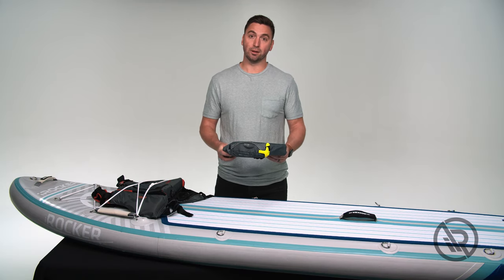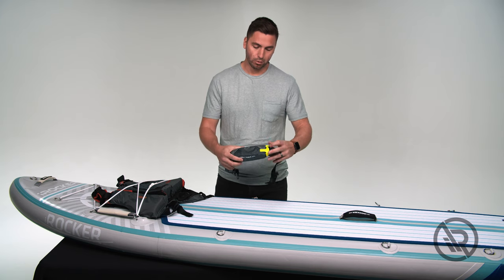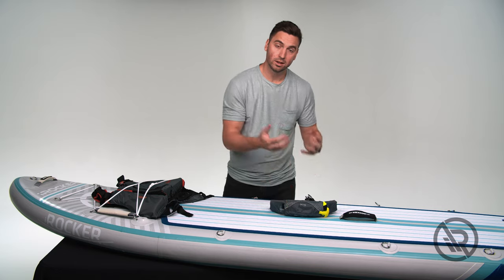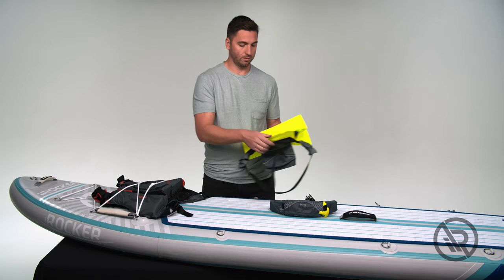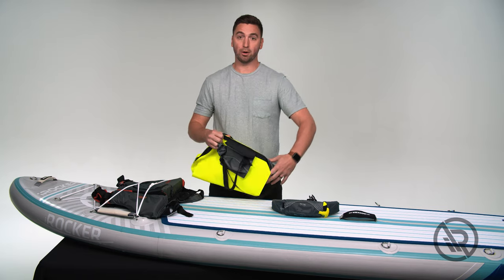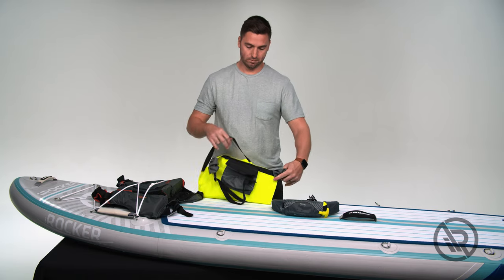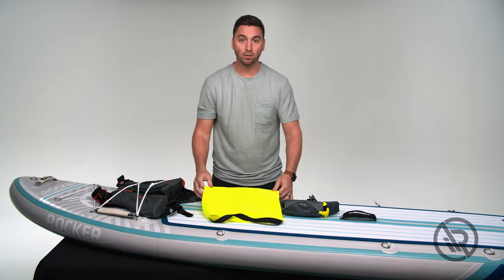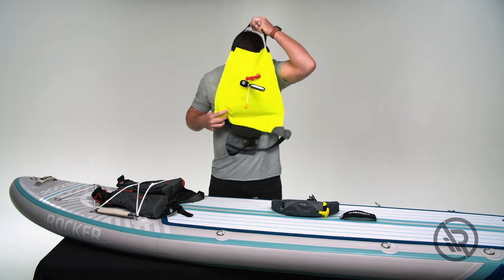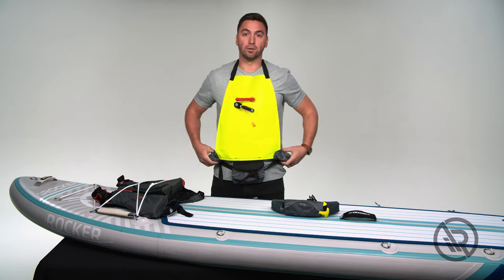When using the life belt, if in danger and in need of flotation, you're going to pull the handle firmly. Once it comes out of the packaging it's going to look like this — this is the belt part that was around your waist, which will fall out as you pull the handle, and this strap will go over your head.